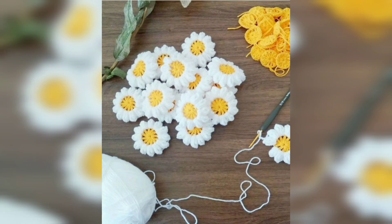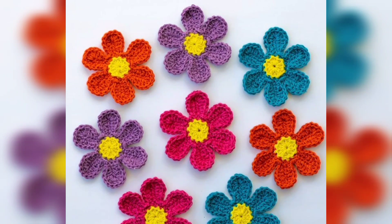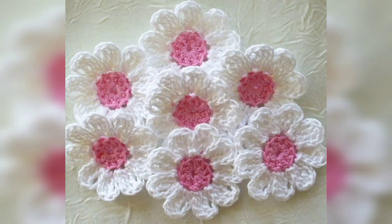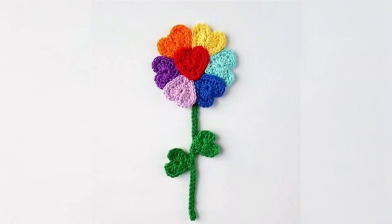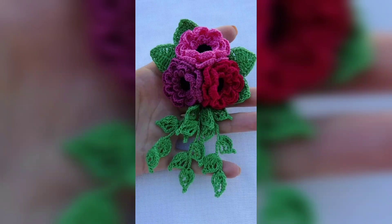These are crochet flower applique pattern ideas — very beautiful and so unique. Don't skip the video, watch from start to end. I really hope that my friends love these designs.